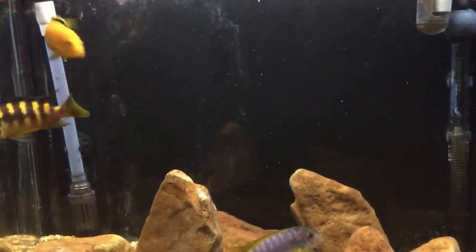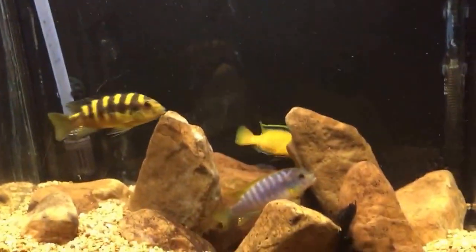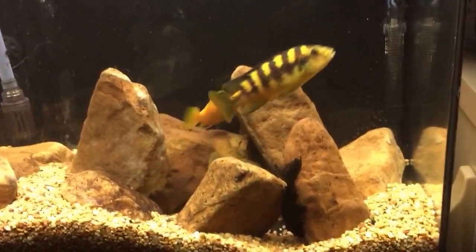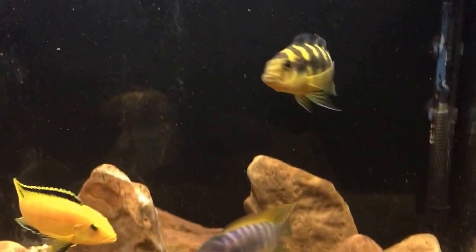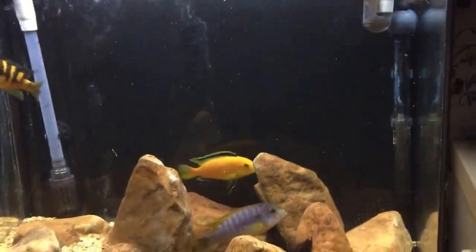Thinking about reducing numbers in here — see if I can get some store credit at my local fish store up at the aquarium. Really enjoying these guys I have to say. The only thing that aggravates me about this tank is that every time I do a water change he starts spitting rocks out.